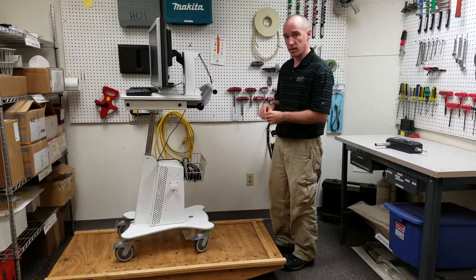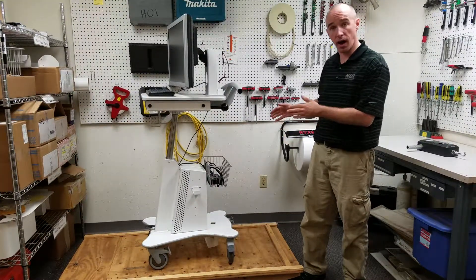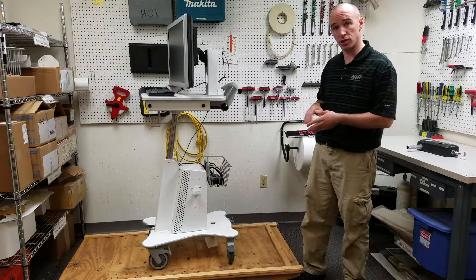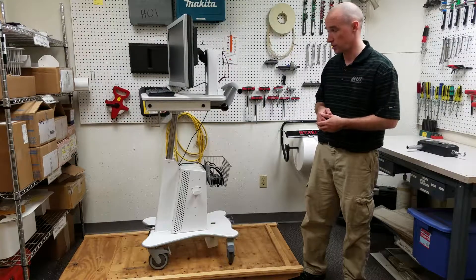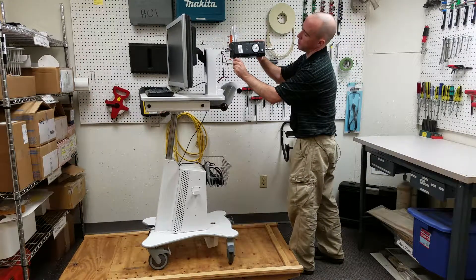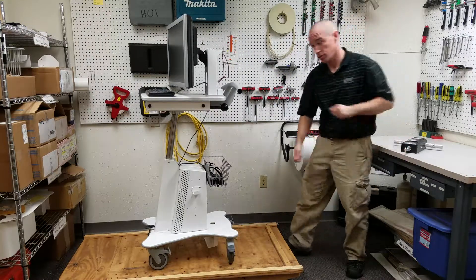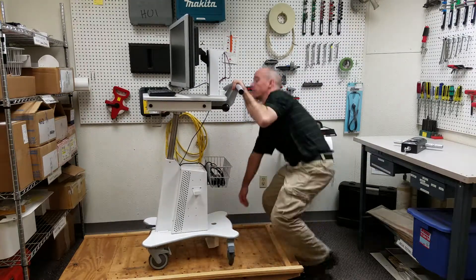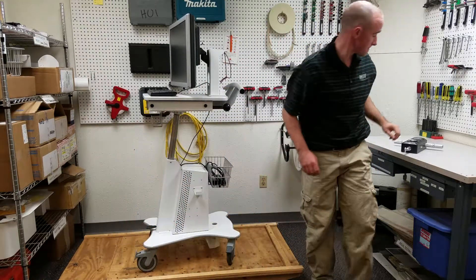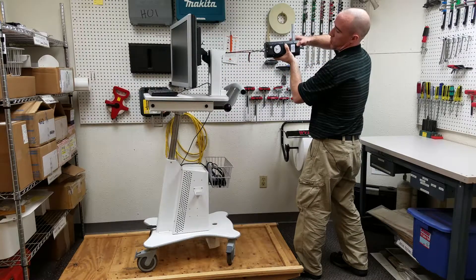What we'd do to fix this is move one of those locking wheels to the opposite corner so that we have equal braking forces on the cart. We've changed the configuration of our casters — now we have locking wheels on opposite corners. We're going to rerun the test, applying force in every direction and making sure the casters are in the least favorable position. We push on the cart up to 17.1 pounds, making sure there's no sliding — we're good. We change the wheels, apply 17.1 pounds — no movement.